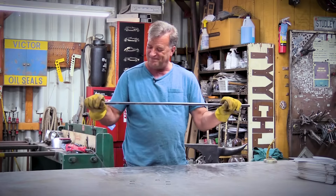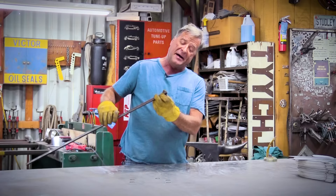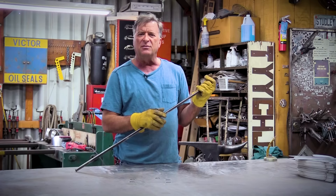Hey Kevin, what do you have there? Well, I have a piece of mild steel, half-inch by half-inch square tubing. Looks to be about an eighth of a wall — eighth of an inch wall, or .125. And I had a question the other day, a guy wanted to know: I know you can bend round pipe, but can you bend square tubing? Well, yes, you can, if you have the right tool.